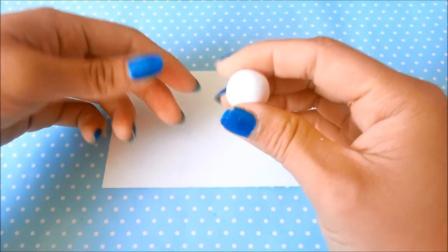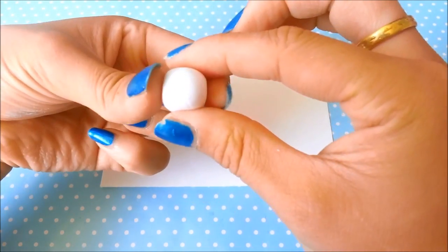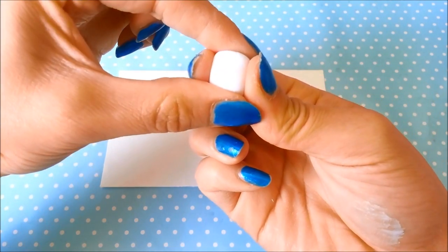Take your conditioned ball of polymer clay and pinch it like this. Pinch on all four sides, and then keep rotating it to form a cube shape.